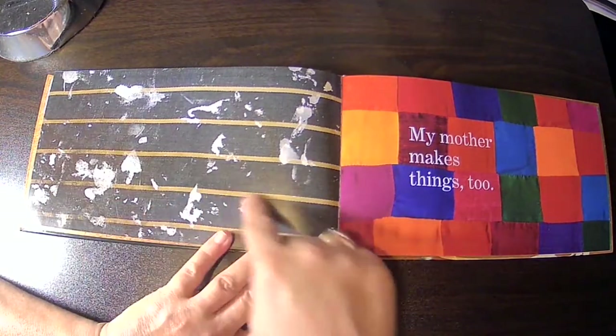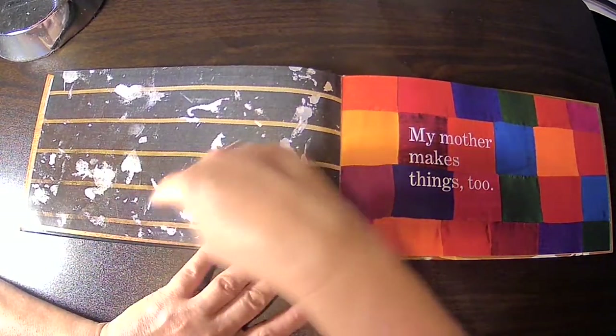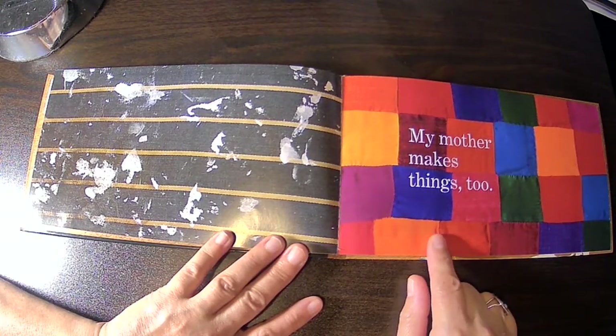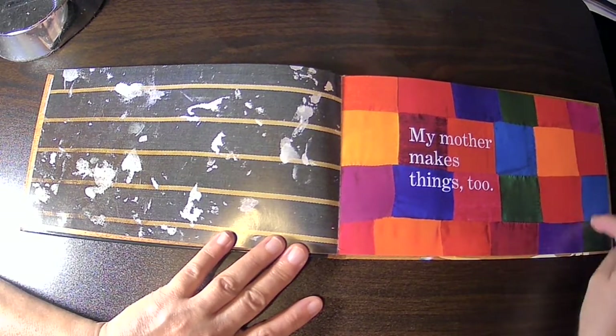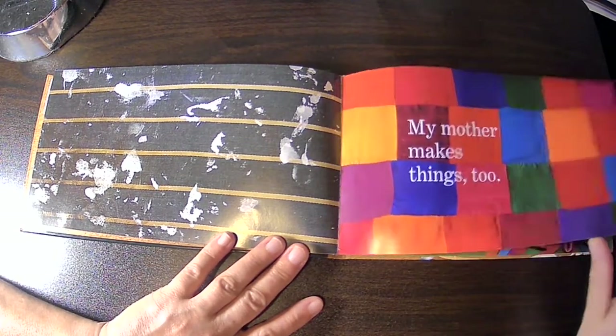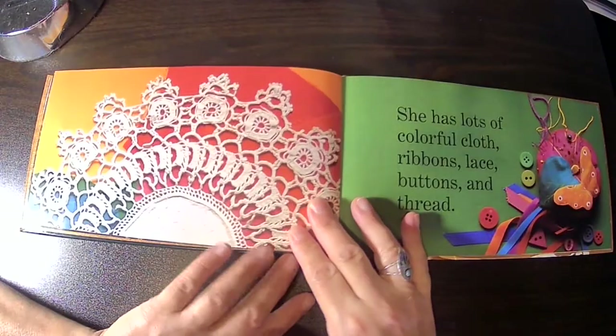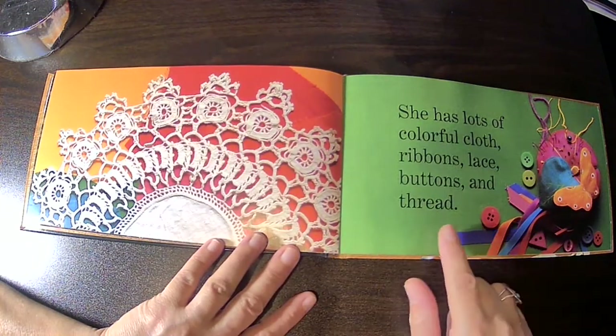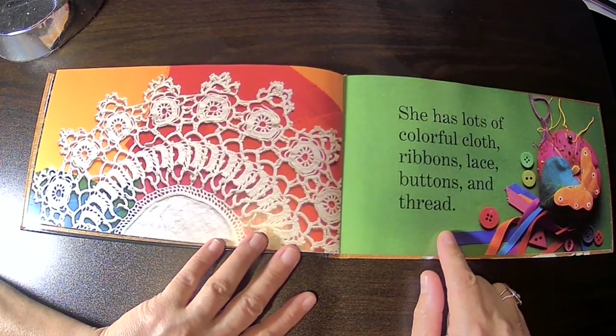And look at this — it looks like a piece of his clothing with speckles, or spots of paint. My mother makes things too. This looks like a quilt and a doily with lots of colors behind it. She has lots of colorful cloth, ribbons, lace, buttons, and thread.